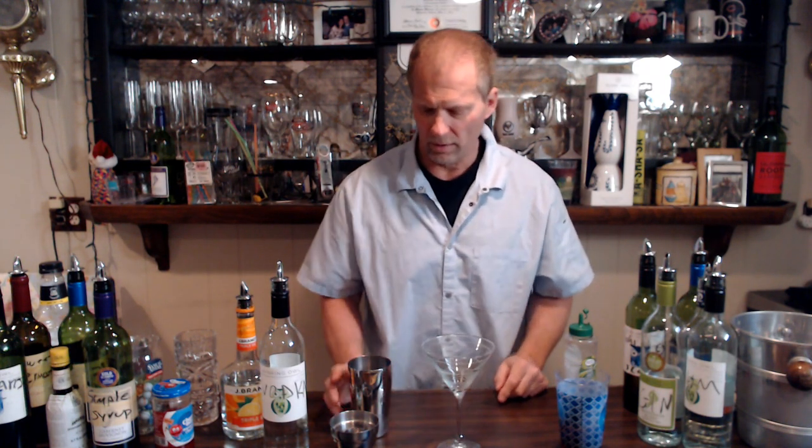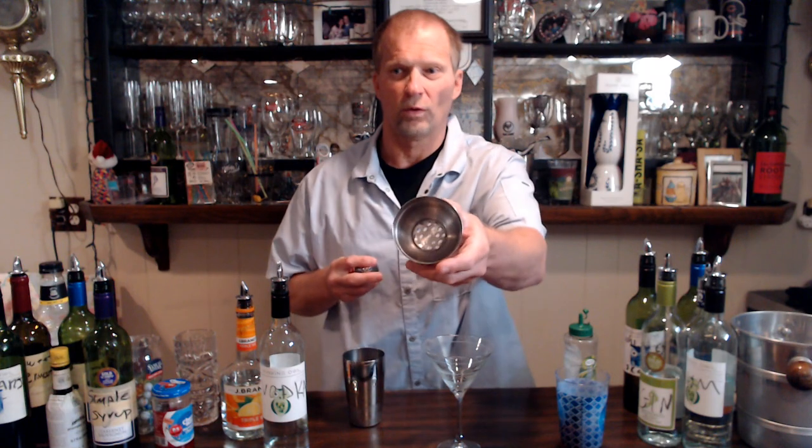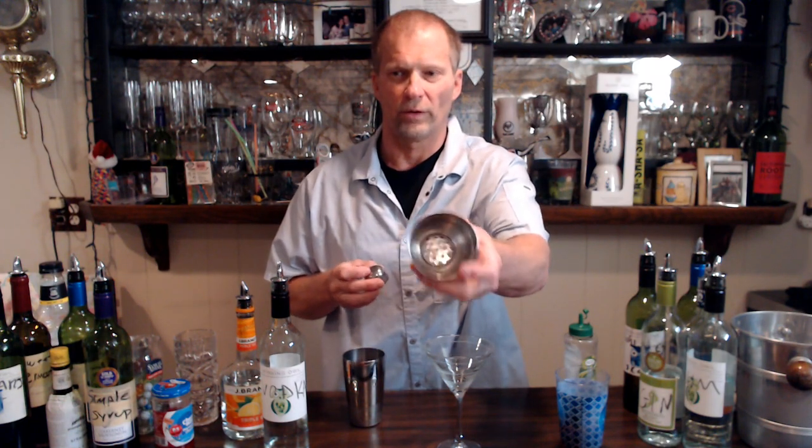I call this a cosmopolitan glass — you might call it a coupe glass, but I just call it a cosmopolitan glass. We want to fill it up to about right here, depending on how much cranberry juice we put in. Right, so the way we make a cosmopolitan is you take your shaker here with some ice in it. Like I mentioned before, my shaker has a strainer already built into it.